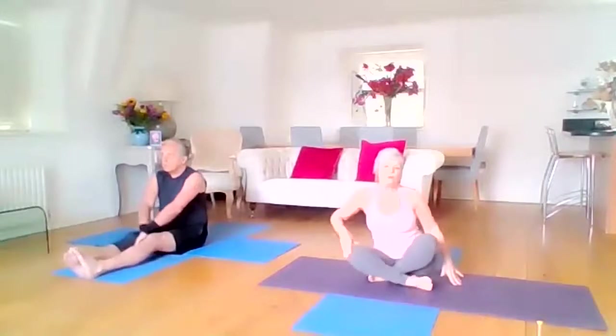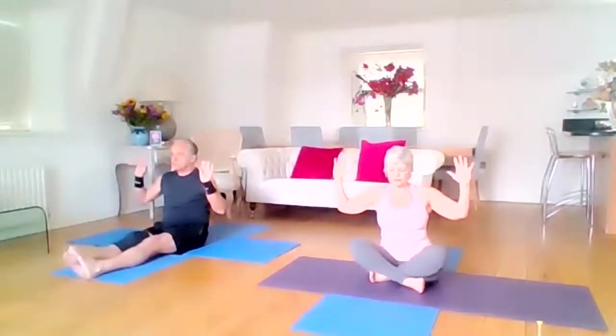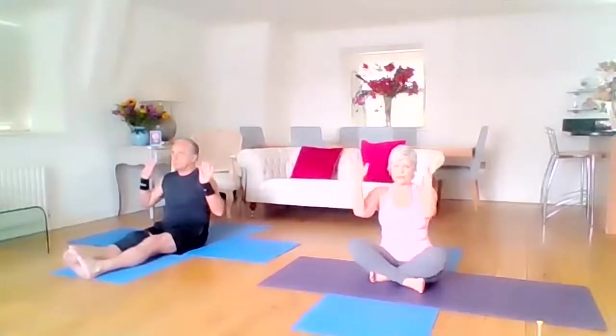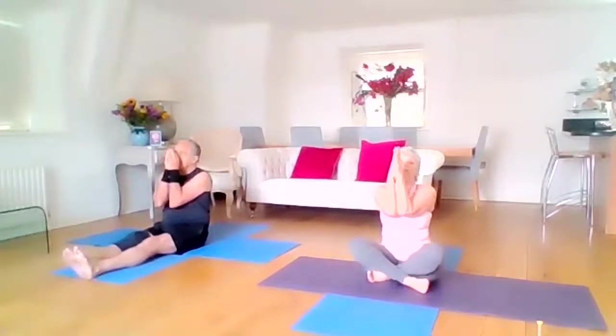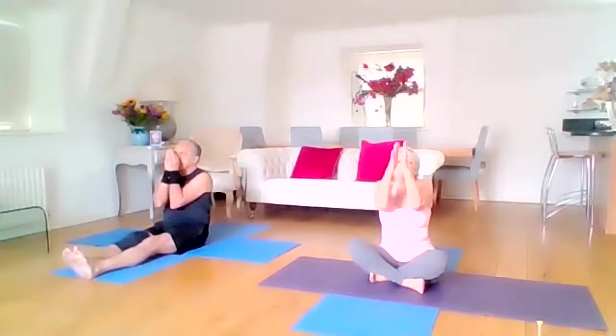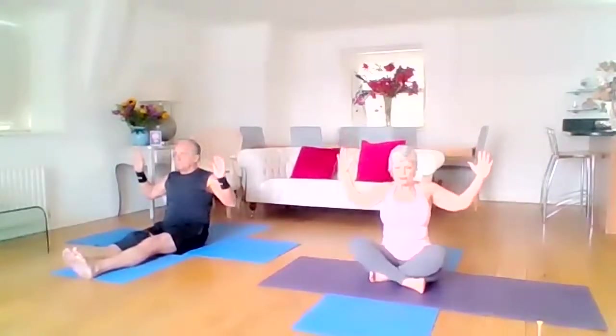We're just going to open that chest a little bit more. Bring your arms into angel arms, then bring the elbows together and the hands together — they may not meet, it doesn't matter, just aim to guide them in that direction. Then inhale we open, really expanding the chest, drawing the shoulder blades back. And exhale we close.